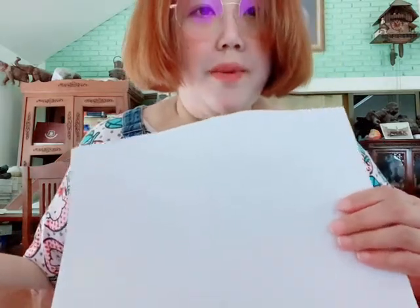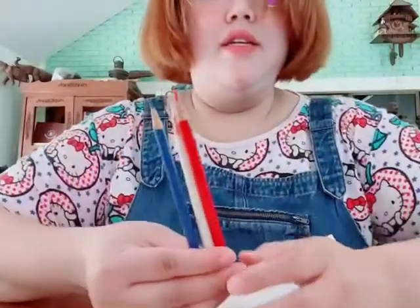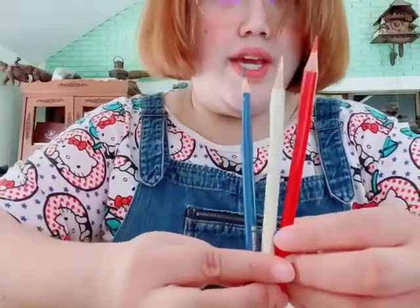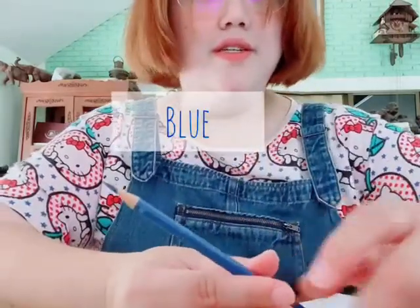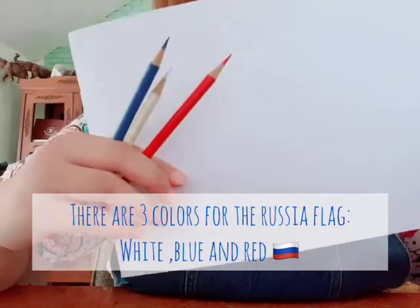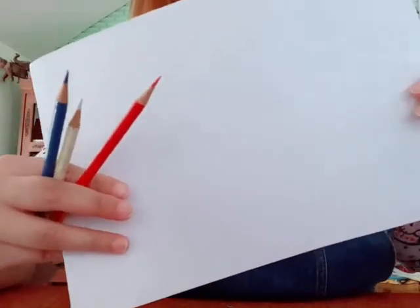So the materials we need are white paper and colors, but we only need three colors for the flag of Russia: red, white, and blue. Because there are just three colors for the Russian flag, so we're gonna make it now.